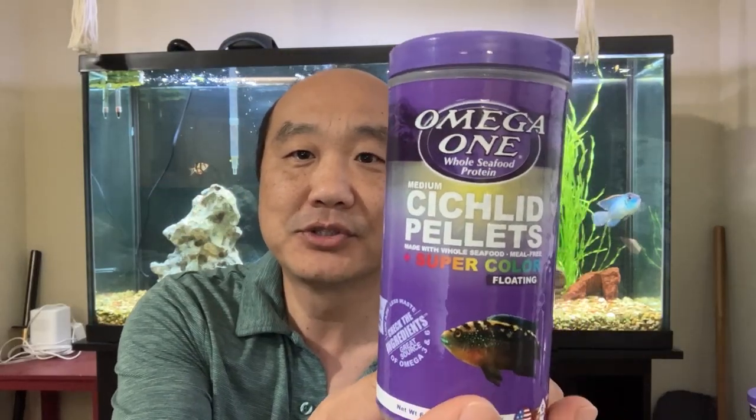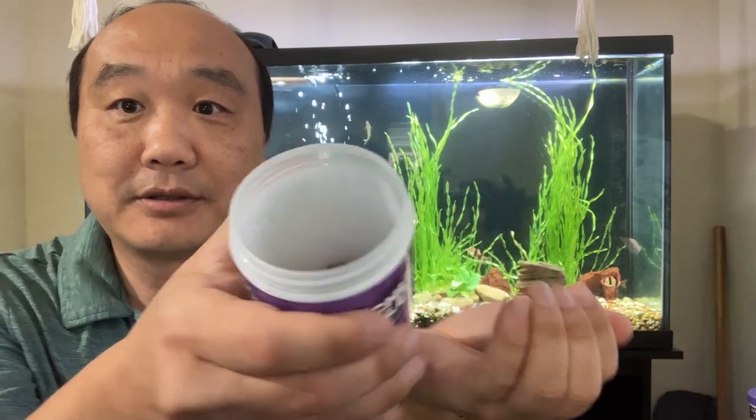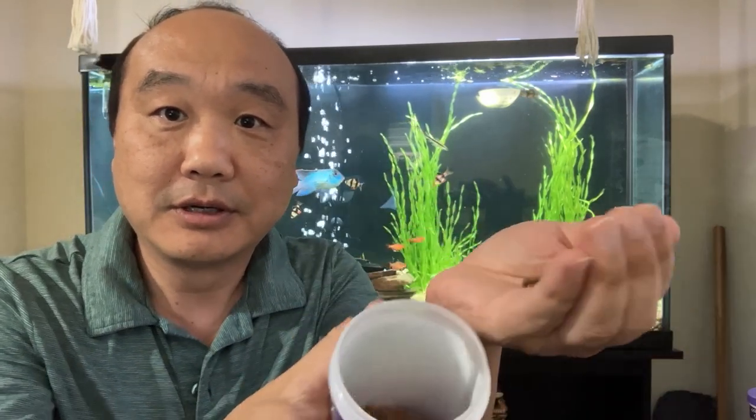Feeding is easy — they're omnivores, so they eat pretty much anything. What I feed them — the staple, everyday food — is this Omega-1. I'll leave a link in the description below. The Omega-1 cichlid pellets, super color float, they look like this right here. He eats about four or five in a sitting, and I'll show you right now as a matter of fact.